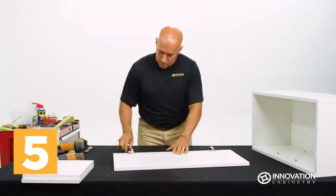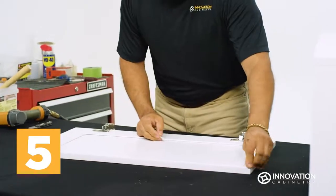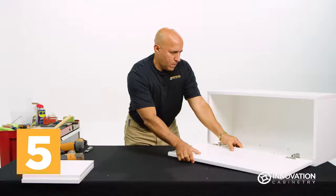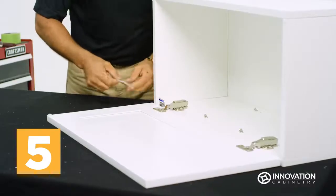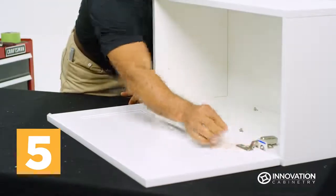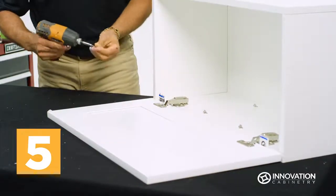Place the door face down on your workstation and affix two door corner pads on the inside corners opposite the hinges. Align the door and hinges with one side of the cabinet and, with the distance roughly the thickness of a credit card between them, place the prepackaged screws and drill the hinges into place on the cabinet side.